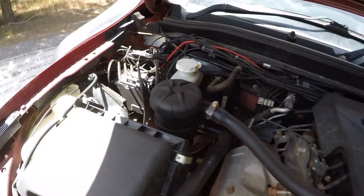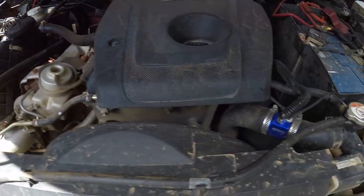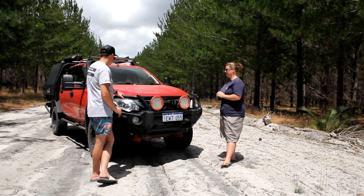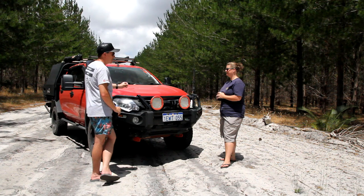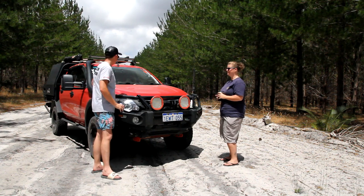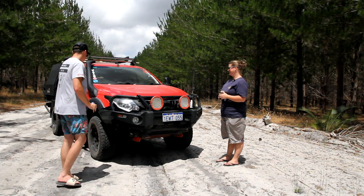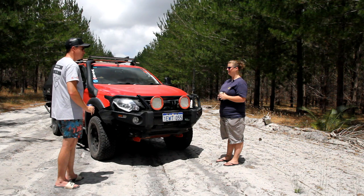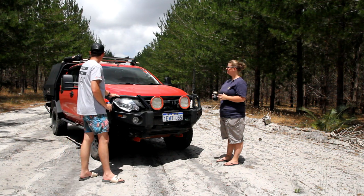Under the bonnet there's just a catch can, which is perfect for these cars to prevent blow-by oil issues. That's about it — it's got plenty of power so no need to worry about tuning. The 2.4 actually does really well. It's a neat-looking car with the black and red combination.